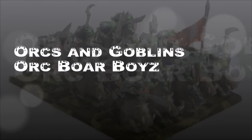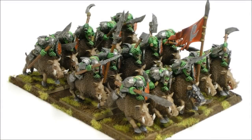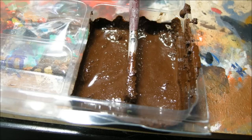Welcome to another painting tutorial. In this one we're going to look at the Ork Boar Boys. These are from Warhammer Fantasy — these are new sculpts, or relatively new. I painted up 15 of them from my Ork Horde, and let's look at what I did to get there.